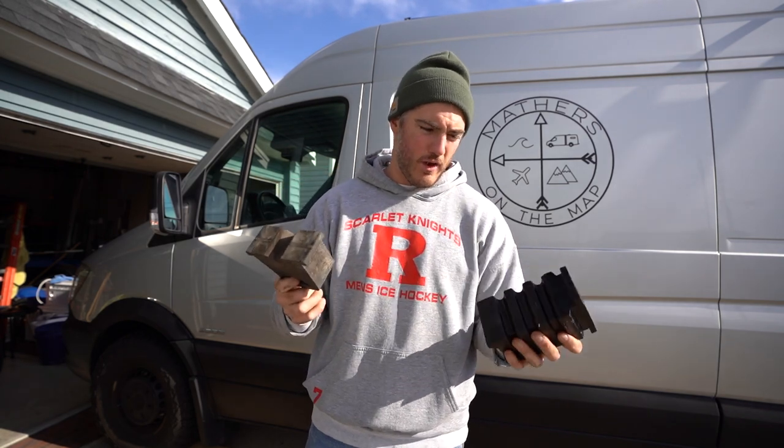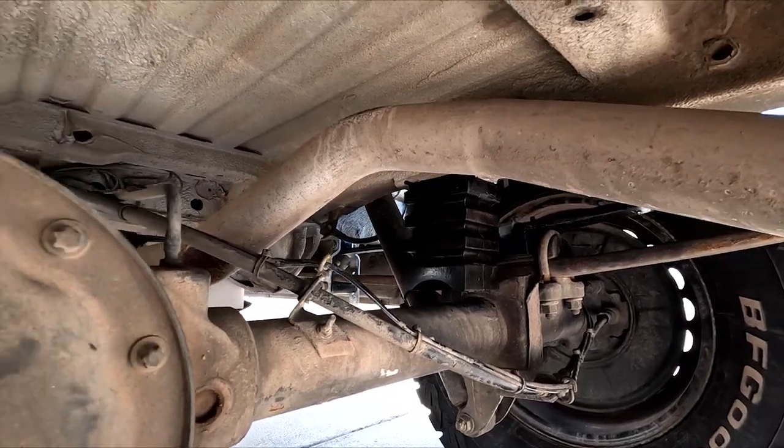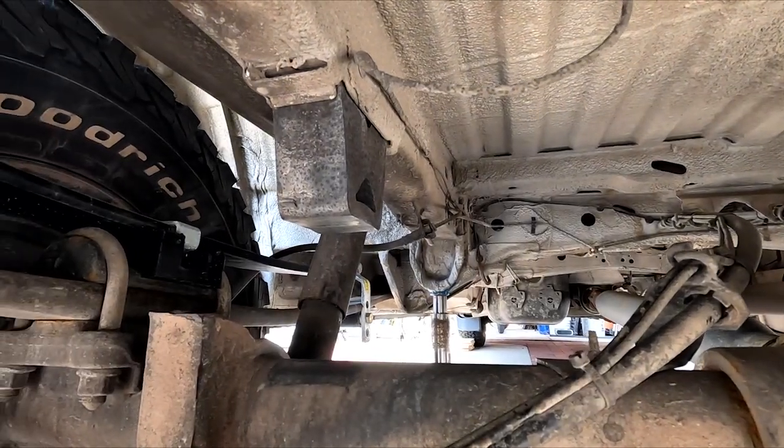And then hopefully we'll find some speed bumps to test these out. That's what it looks like compared to the factory — pretty significant. It's a little tricky, but I already did the first one, so this one should be a breeze. The passenger side is a little bit harder because the muffler gets in your way. This side should be super easy. That took literally five seconds — not bad.